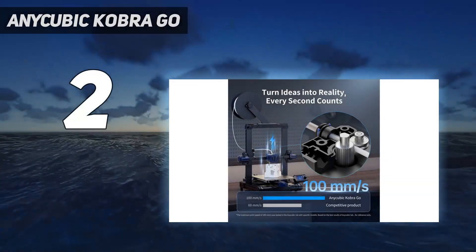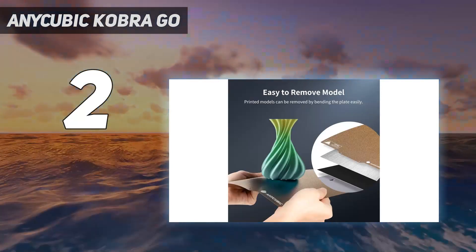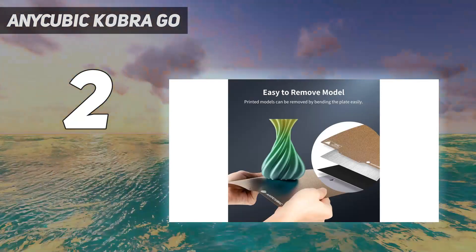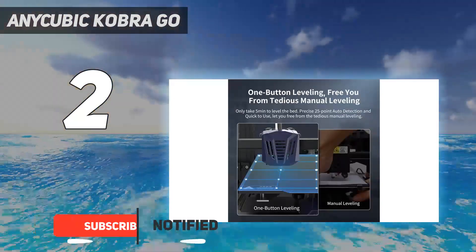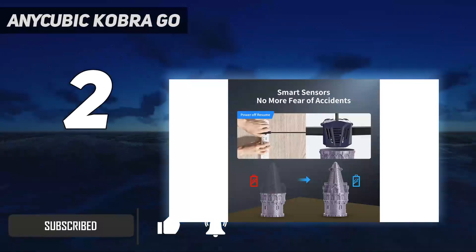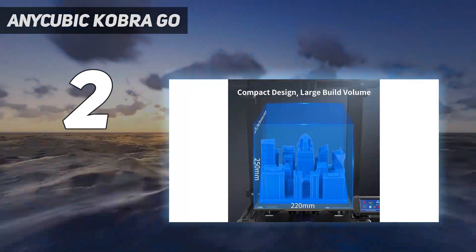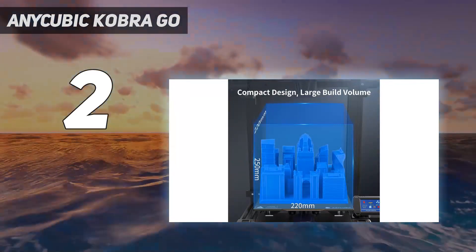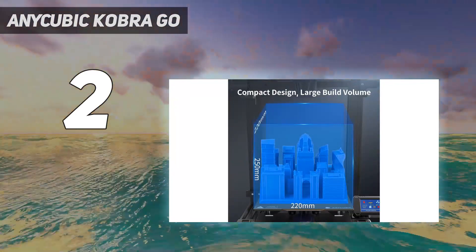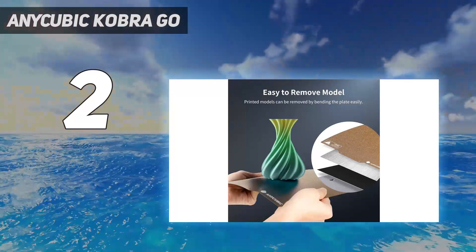Number 2 on my list: the Anycubic Cobra Go. The Anycubic Cobra Go is very similar to the NEO in terms of its design — it has identical build volume, interface, and even hardware. However, what distinguishes the Go from the NEO is that it is shipped as a do-it-yourself kit instead of a ready-out-of-the-box package, which requires you to assemble the printer yourself. If you don't mind spending an extra 40 minutes on setup and are up to the challenge of building your own printer, then the Cobra Go is just the machine for you.